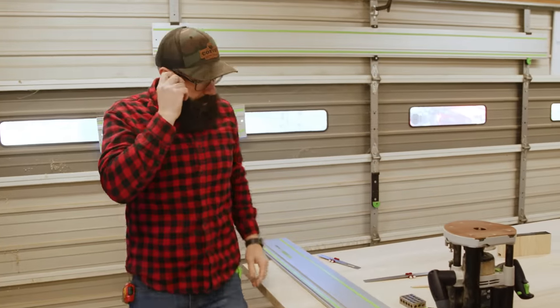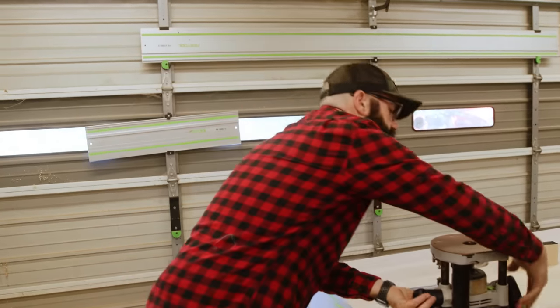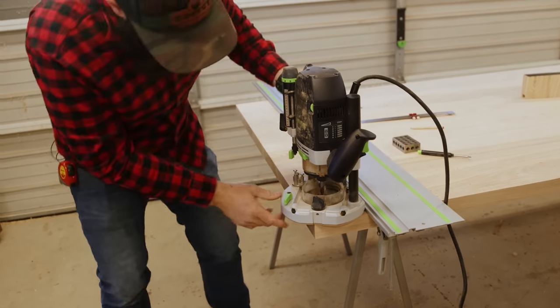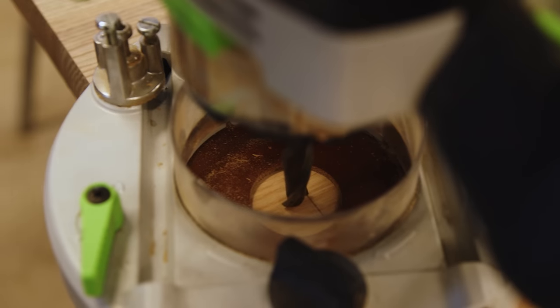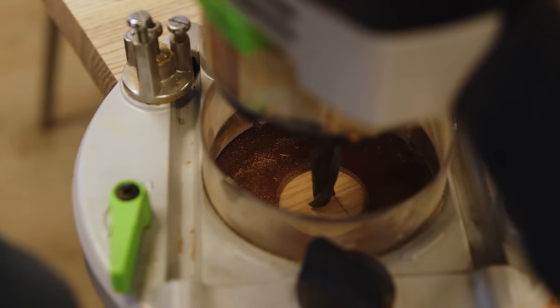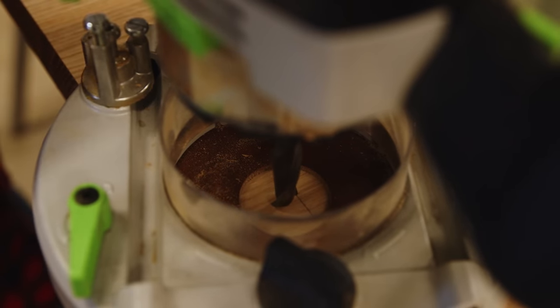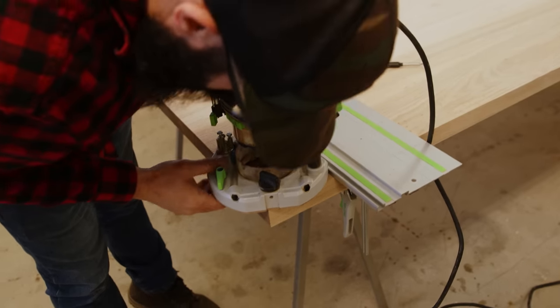We're going to start cutting, and you can see here that if you come in tight and lower this, the other side of our bit is actually right up against that line and we're kind of good to go here.